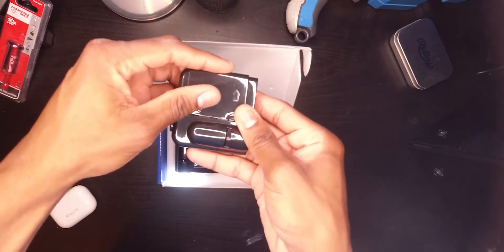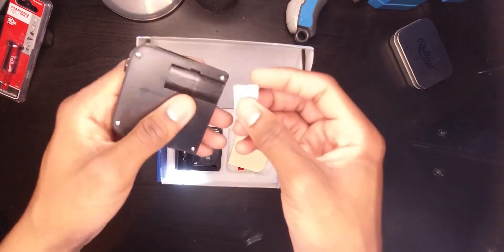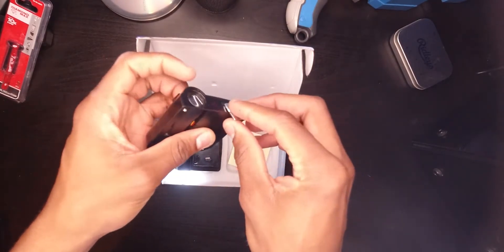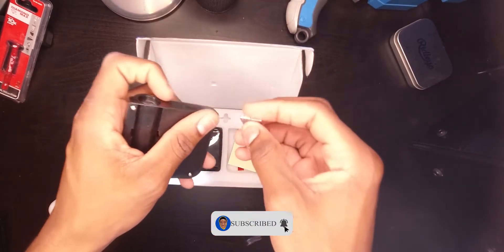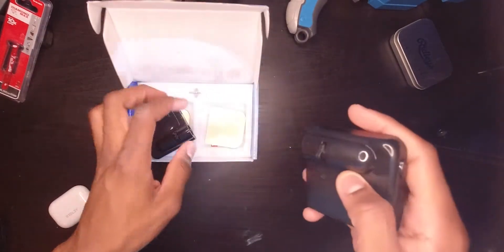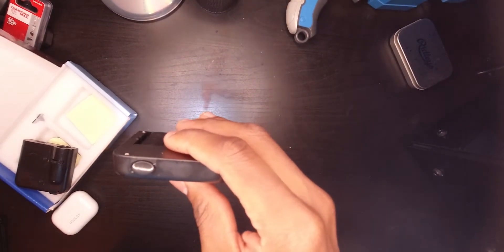I'm gonna show you real quick how it works. It basically uses magnets — it uses a magnet to know whenever it is off or on. Right here you can see a sensor. Whenever it's apart from the magnet it will turn on, and when it's near the magnet it will be off. Here we have it working — here's a working module right here. You can see my brother's logo is right there.